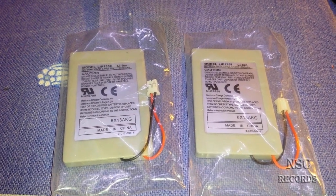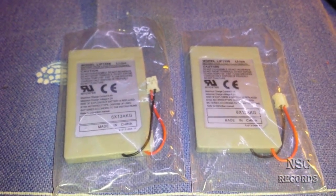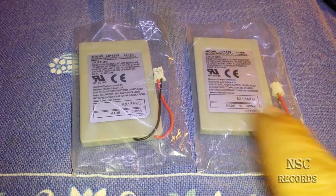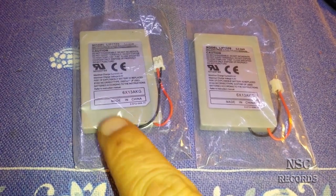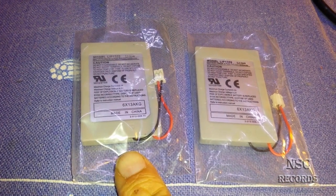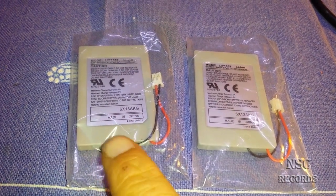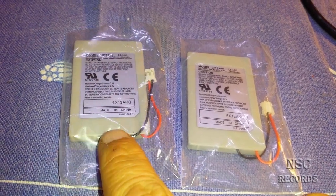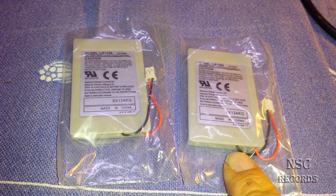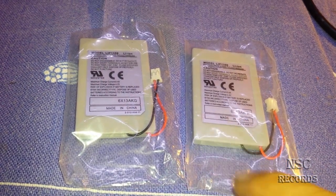I have here two batteries with 1800mAh. The reason I'm doing this video is to show you something special. On both batteries you have a small plate that tells the charger when the battery is full. This video is an update for people who have problems with the battery not getting fully charged.